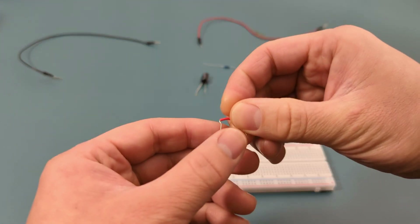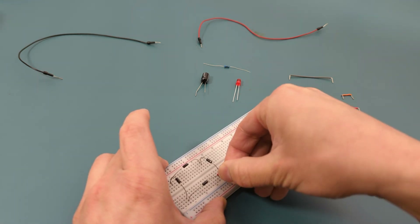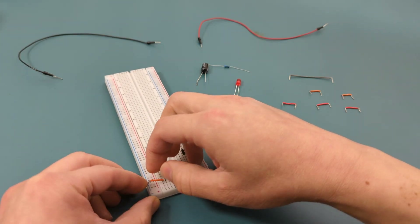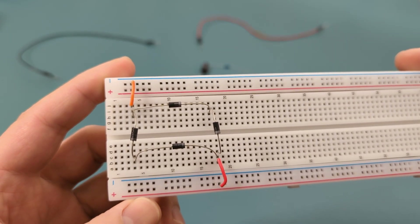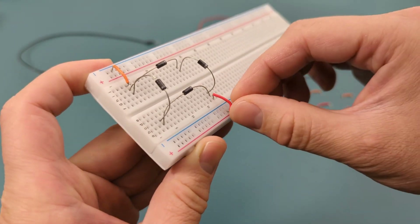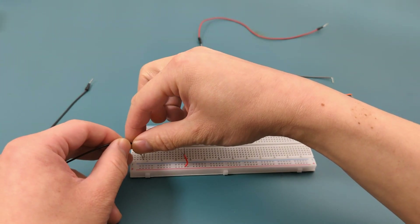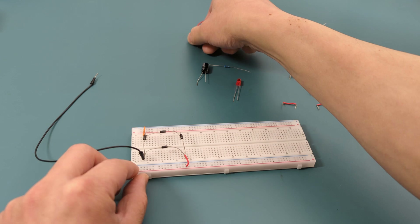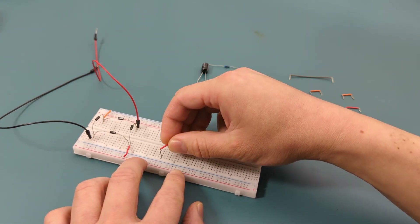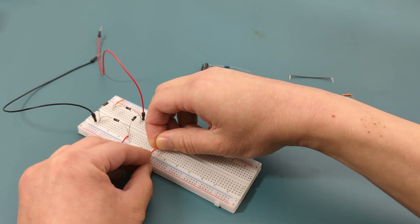Insert the jumper wire into the same column as the positive DC output. Insert a jumper wire into the same column as the negative DC output. As you can see in the bottom right corner, two adjacent diodes have their cathodes meeting at a common point. At the top right corner, the other two diodes have their anodes meeting at a common point. Insert the jumper wires to the bottom left and top right corners — these two terminals are used to connect to the AC input. Insert a jumper wire near the middle of the breadboard, ensuring one end is in the positive terminal and the other end is in the middle of the breadboard.